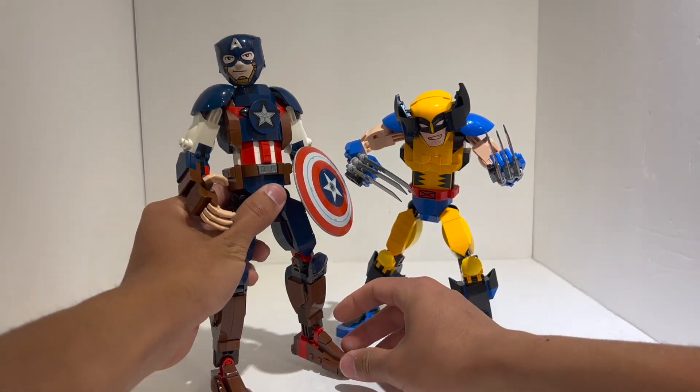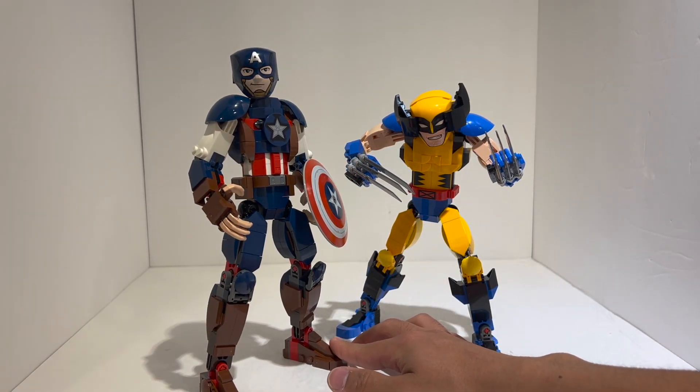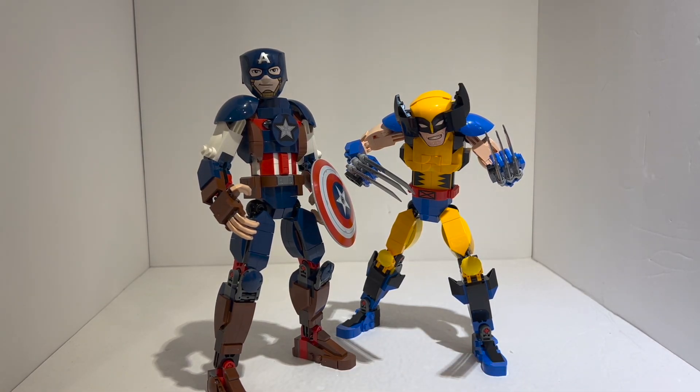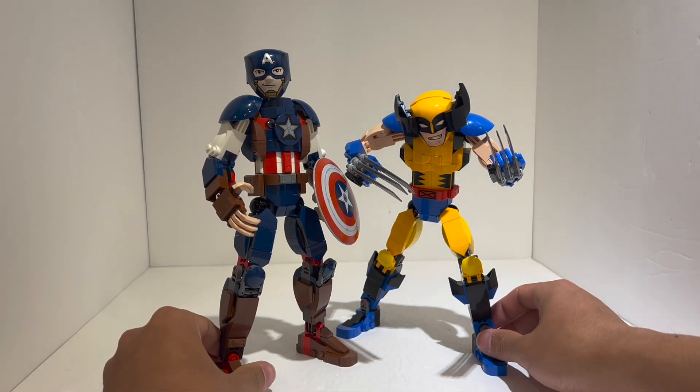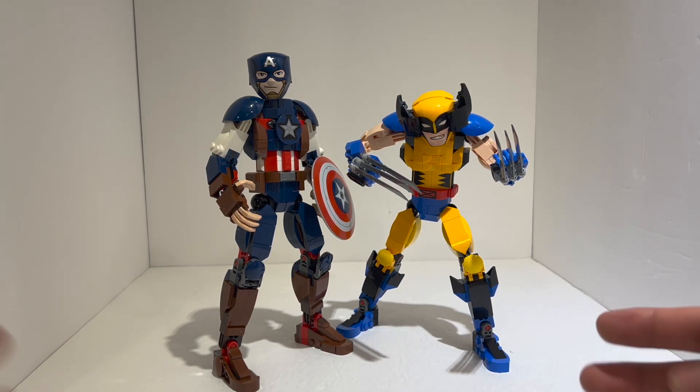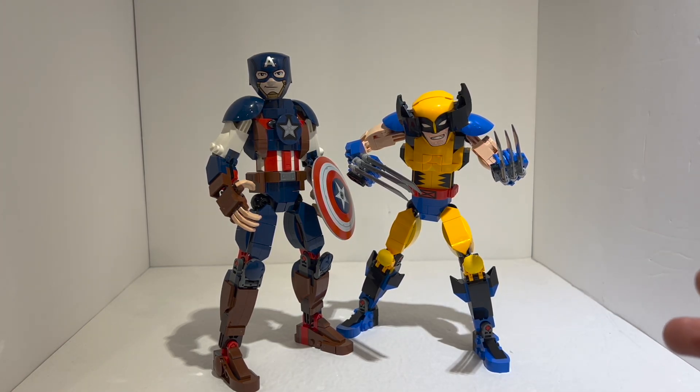Unfortunately, that is no longer the case. The best thing about the figures was the price, and they simply do not have the same price they had before. I want to review these pretty holistically and talk about price later in the video — it's something I cannot ignore, but I do want to give them a fair shot and really just talk through the pros and cons.